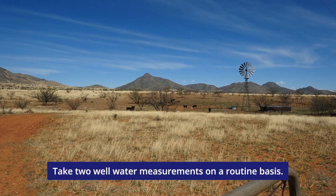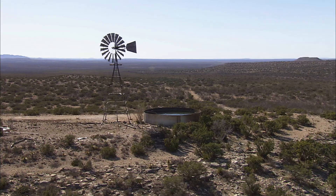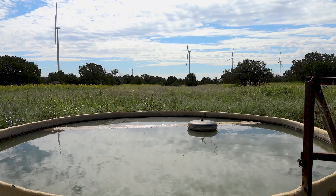Take two well water measurements on a routine basis: water level measurements and water quality measurements.